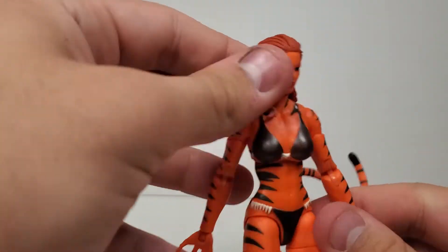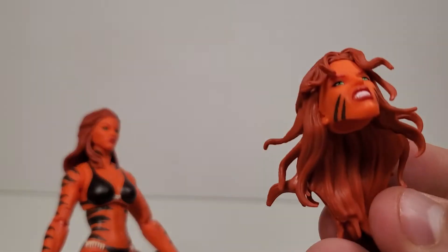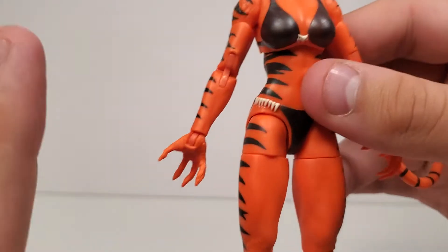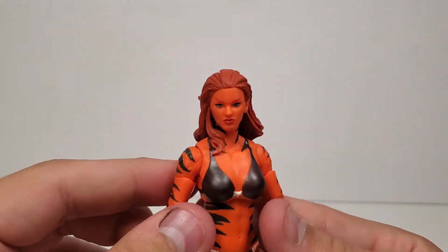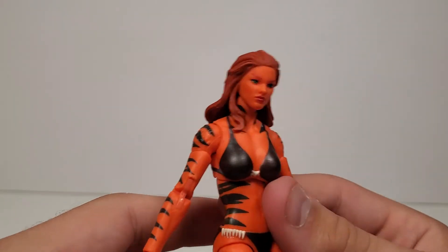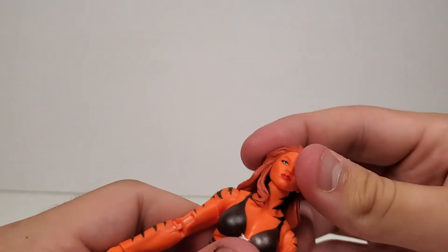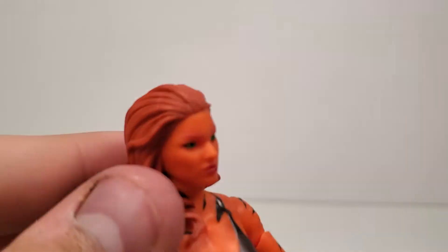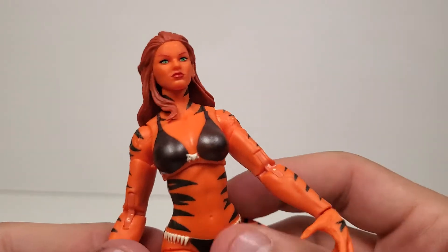Going in for a closer look at the head sculpt — this was one of my issues. On the alt head you can see stripes on her cheeks. Is the main head supposed to have those too, or does she only get them when she's activating her power? I haven't seen any reviews yet because I like to keep my opinions my own. Other than that, the sculpt is very nice — the hair looks really good, combed back. The eyes are painted really well, and the lips are painted clean.